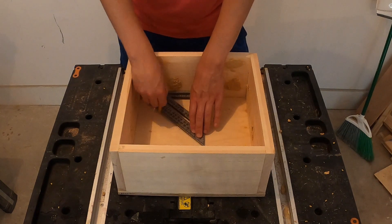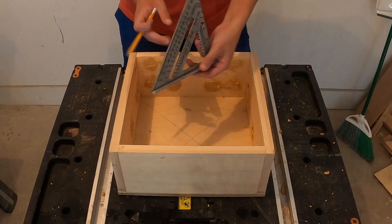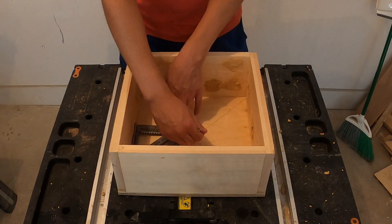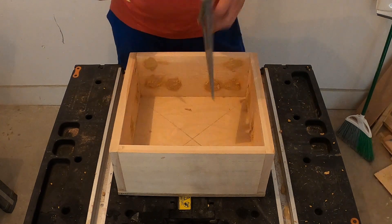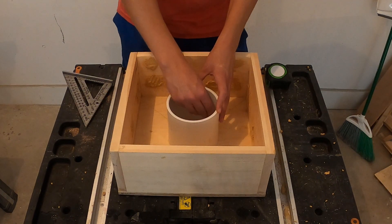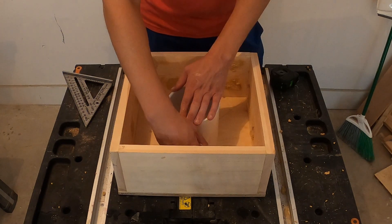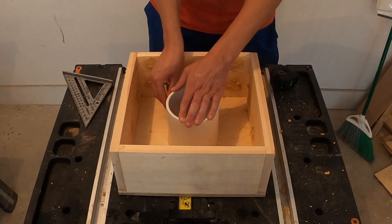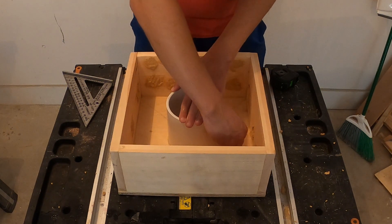Next, identify the center of your box. Since the inside of our box is 12 inches by 12 inches, this can be achieved by using a carpenter square and drawing lines from each corner of the box. Now that we've identified the center of our box, we will trace an outline of both the inside and outside of our four inch PVC pipe. This will provide us with an outline of where to put our epoxy in a later step.